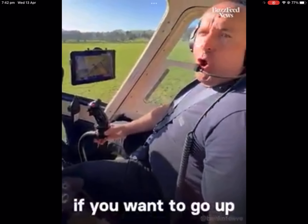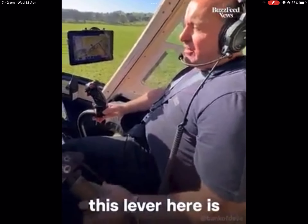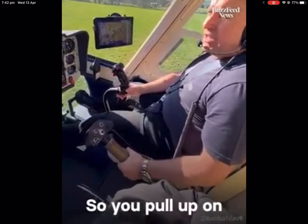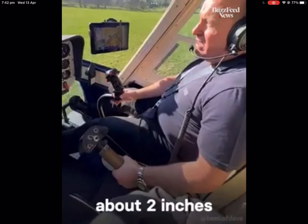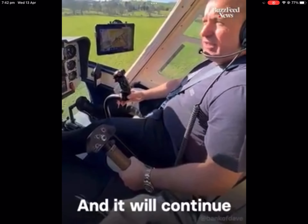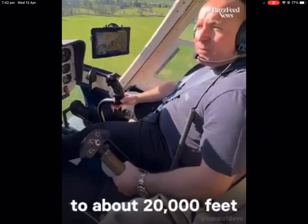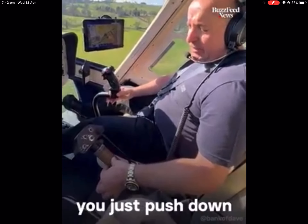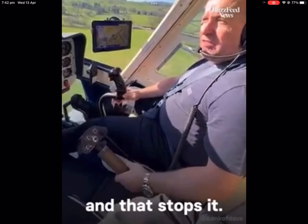Now, if you want to go up in the helicopter, this lever here is called the collective. So you bump up on the collective about two inches, like this, and the helicopter will go up. It will continue to go up until it gets to about 20,000 feet. So to stop it, you just push down an inch. That stops it.